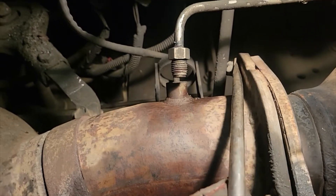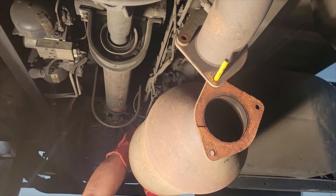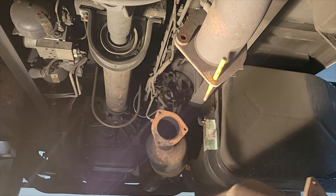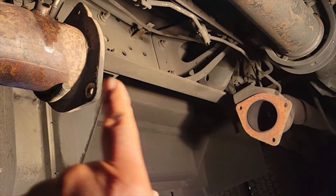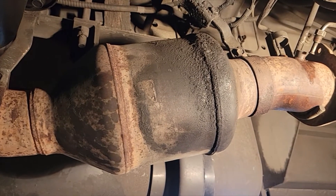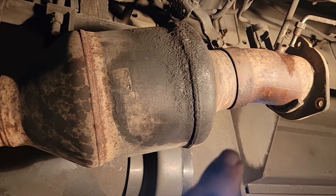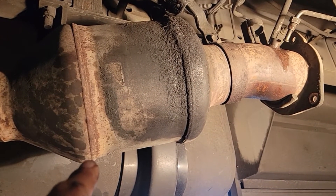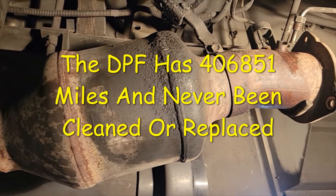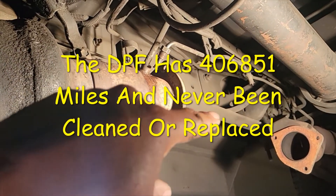Let's see if we can just pry it on out. Right now I'm looking at purchasing two gaskets. I'm going to leave the Cali-Inter converter on the vehicle because that's not typically part of when the dealer replaces the DPF — they really don't bother with the Cali-Inter converter. So I'm just going to leave it attached in place. That's less work for me and I'm just going to concentrate on the DPF.